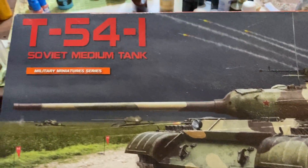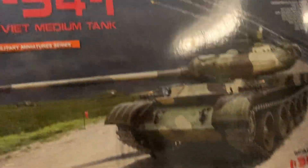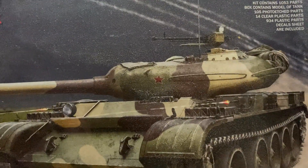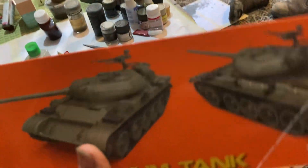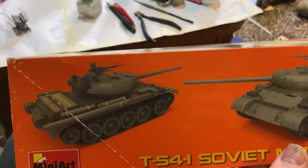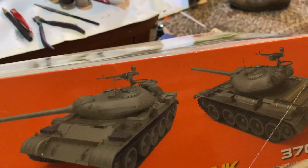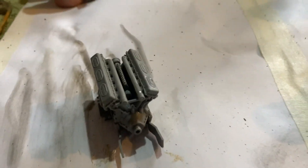Hey friends, this is the tank I'm going to build - the Mini Art T54-1. It's a full interior kit with a really cool turret, a really nice tank. Well, not completely full interior - it doesn't have the radiator, you can buy that separately - but it's got a really cool turret. They changed it; this was their first idea on the model, so this is the upgrade from the T-54 1947.